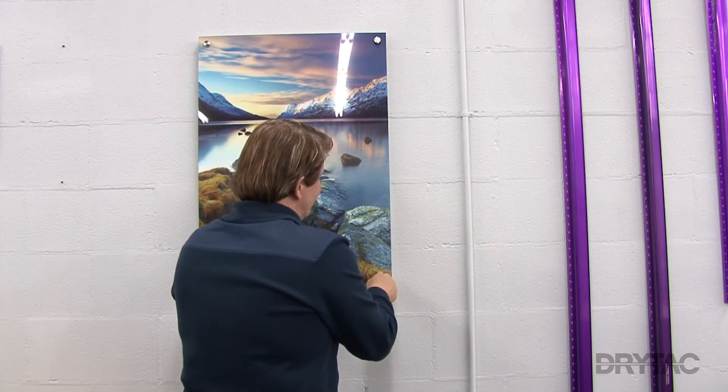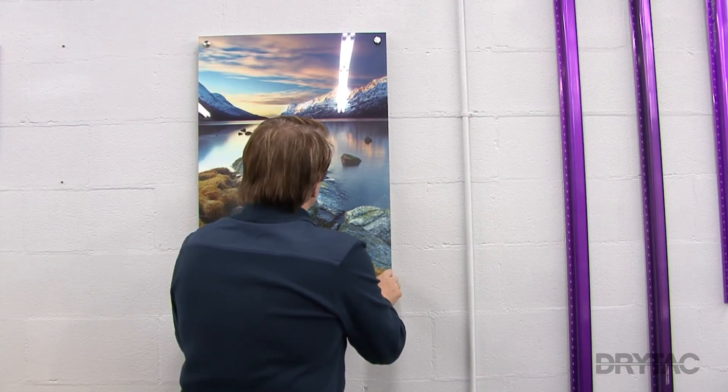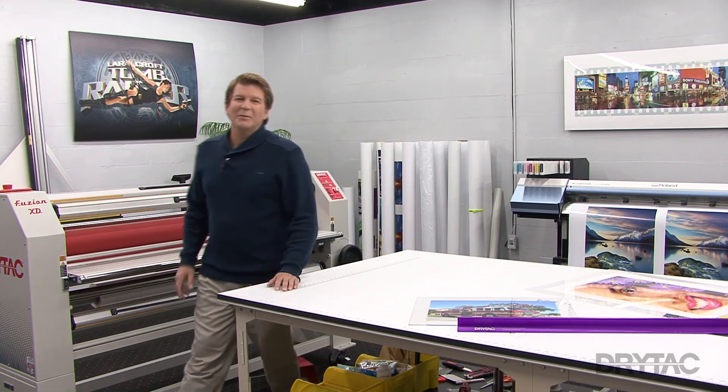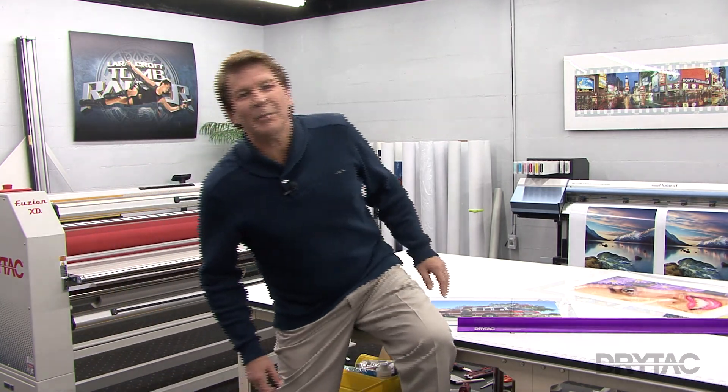I have to tell you, there's no better way to display a digital print or a photograph than doing a face mount. Well, that's a wrap and it's been a lot of fun. I'd like to thank everyone at DryTac for giving me the opportunity to share some of my knowledge about their incredible product, face mount.